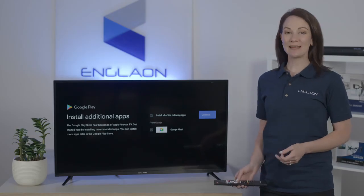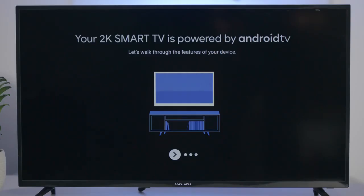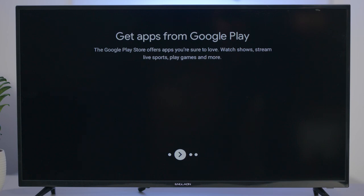You'll be asked if you'd like to automatically install some apps, so just press continue. Now your TV will display a short presentation on some of its features.